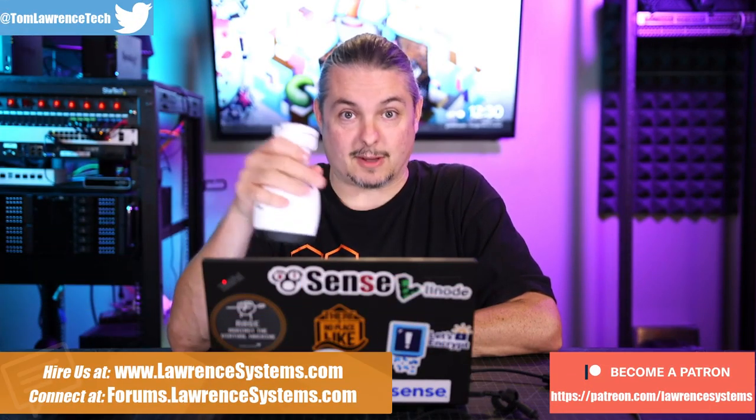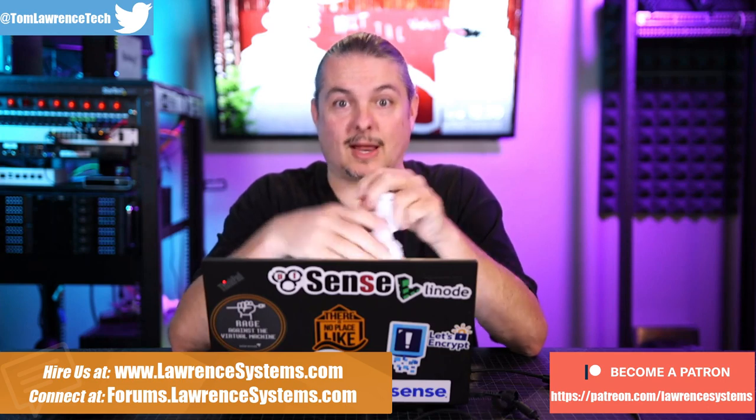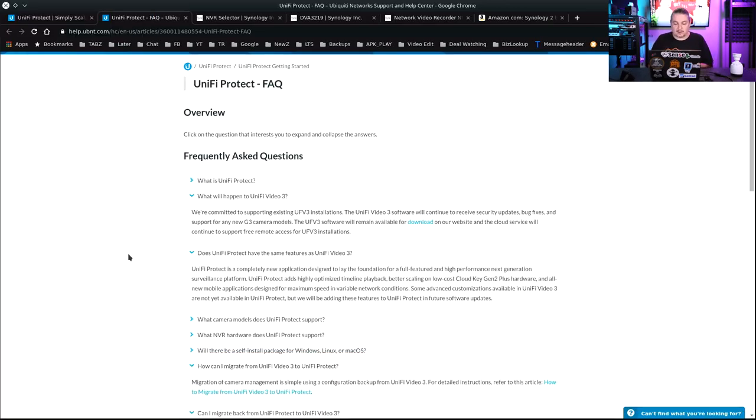We've done a lot of installs with these UniFi camera systems and a lot of videos about some of the larger installs, and we're pretty happy with them. Except UniFi made a decision last year to stop further development of the UniFi Video 3 software. As of mid-2019, they're committed to supporting existing UFV3 installations — it will continue to receive security updates, bug fixes, and support for new G3 camera models — but the software remains available for download on their website.